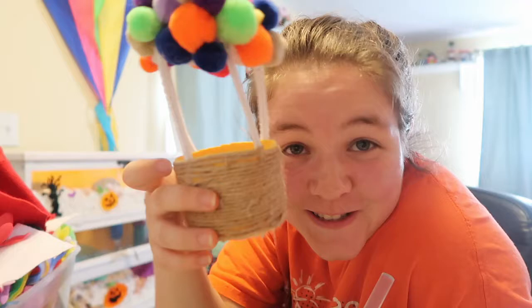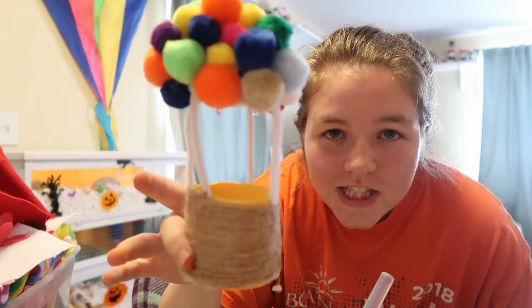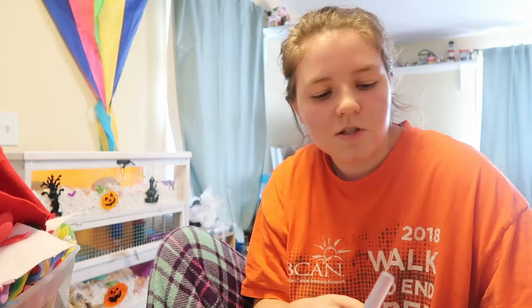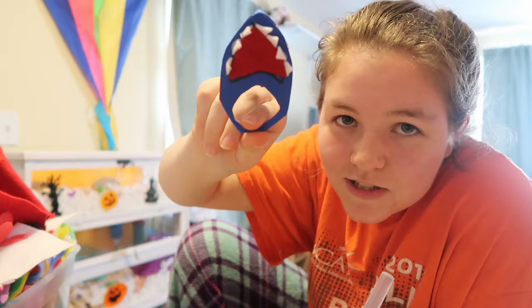I made something that looks like a hot air balloon — it doesn't look good. There's dripping hot glue, but honestly it looks kind of cool so I'll just leave it. He can just sit in it and I can take pictures. Not my best work. Here's the shark — here's the tail, and his body portion can go through the back. This goes on his waist and this goes on his head, so it looks like the shark is eating him.